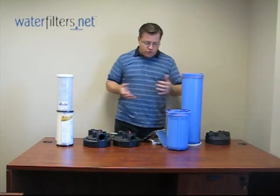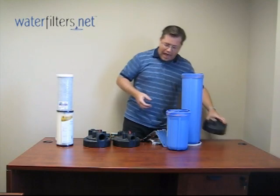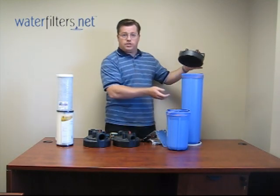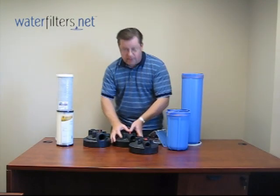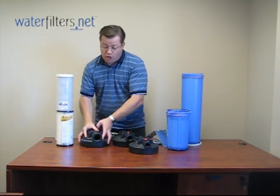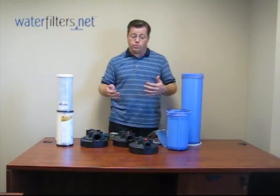There are a number of features I want to point out. I want to show you the cap — this is the cap portion and the blue portion is the sump. The caps are available in three inlet/outlet sizes: the three-quarter inch, the one inch, and the inch-and-a-half size. You would select that depending on your particular plumbing situation.